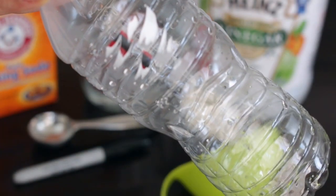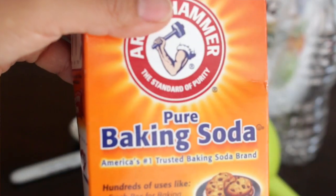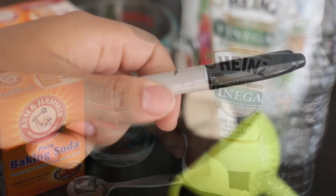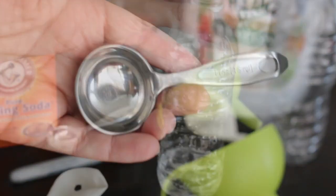For this experiment, all you're going to need is an empty water bottle, some vinegar — about a half a cup — baking soda, one tablespoon, a balloon, a little Sharpie marker to write on the balloon, a small funnel, and you may also want a measuring cup and a measuring spoon.